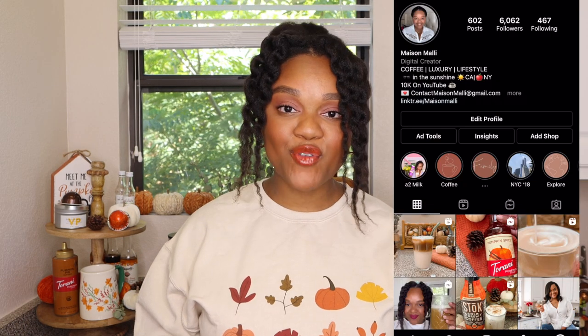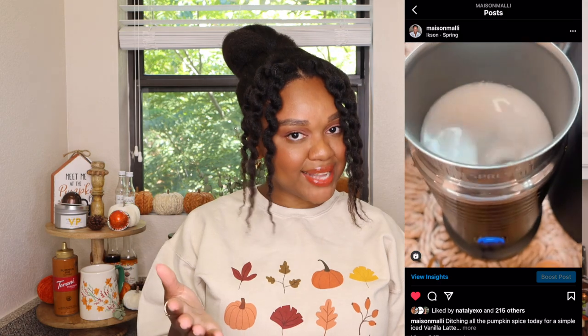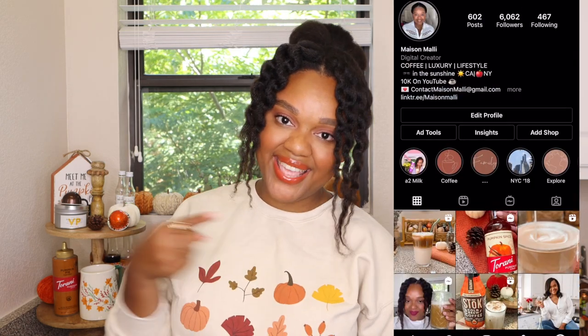Don't forget you guys can find me over on Instagram at Maison Mali — I'd love to connect with you there as well. We do a lot of daily coffee content and if that's something you'd like to see you can find me right here. Let's make an iced pumpkin spice dirty chai tea latte.